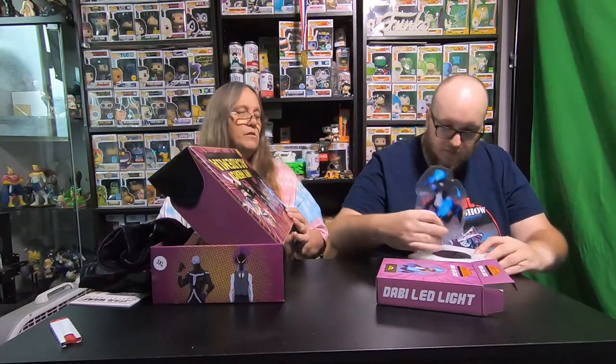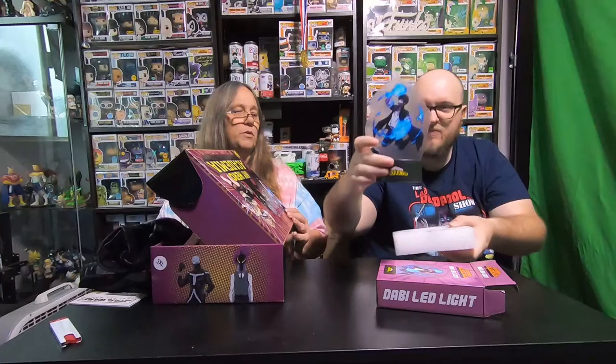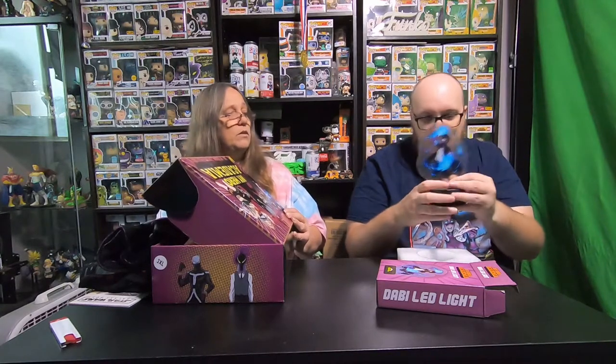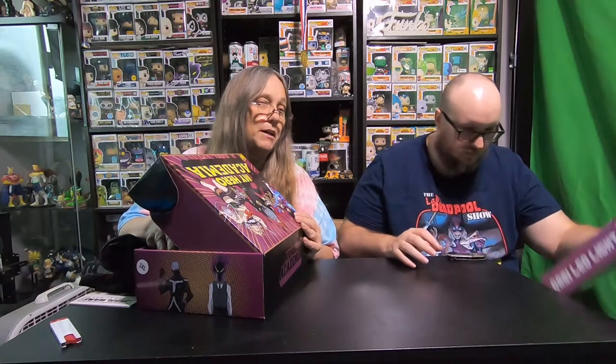Oh cool, it's a Dabi LED light. It's like the one you have from One Piece. This one's actually colored — that's cool. Yeah, it goes into the base stand and then you can plug it in and it'll light up. Actually, this one doesn't plug in — it's battery only. That's actually better because then you can set it anywhere. I think the other ones have that option too — it's kind of like an either-or. Oh, I'll have to look into that. I didn't realize that. That's cool; I like that it's full color. Yeah, I don't always plug mine in because it's not always convenient, but if they're battery that might work.